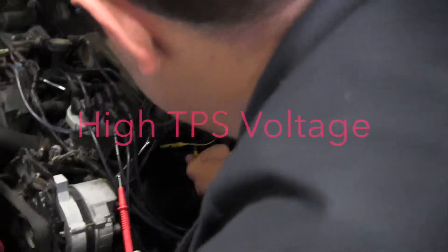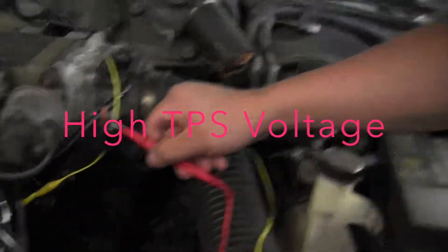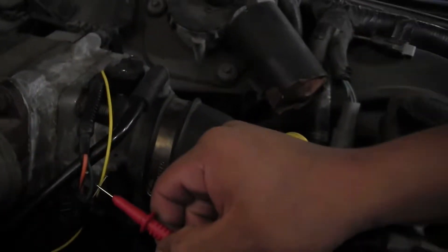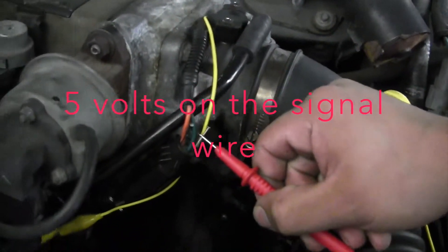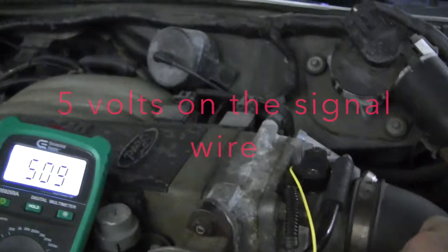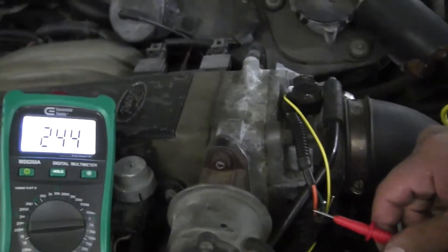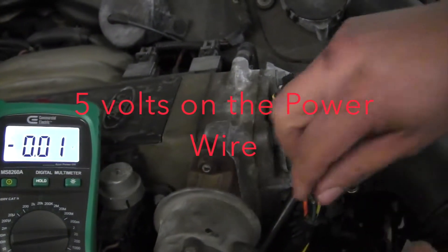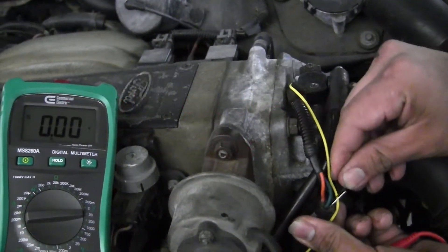What's going on fellows and ladies, this is Nate Davis. We're talking today about TVS high voltage code. This particular TVS has high voltage on every single wire — every wire has five volts. This is a signal wire and it gets five volts. The power wire also has five volts, which is normal.